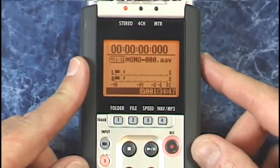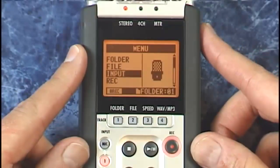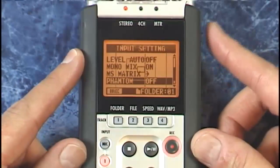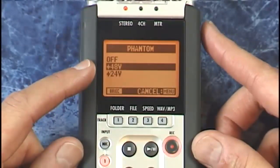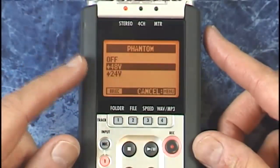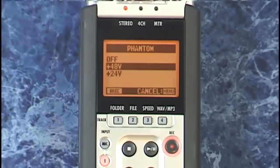We'll go to Menu, Input, and down here until we find Phantom Power. We have two settings: 48 volt and 28 volt. Most professional mics use 48 volt. So with mono mix on and phantom power enabled, you can record really high quality narrations with a mic like this. Just remember to turn phantom power off when you're not using it to conserve your battery.